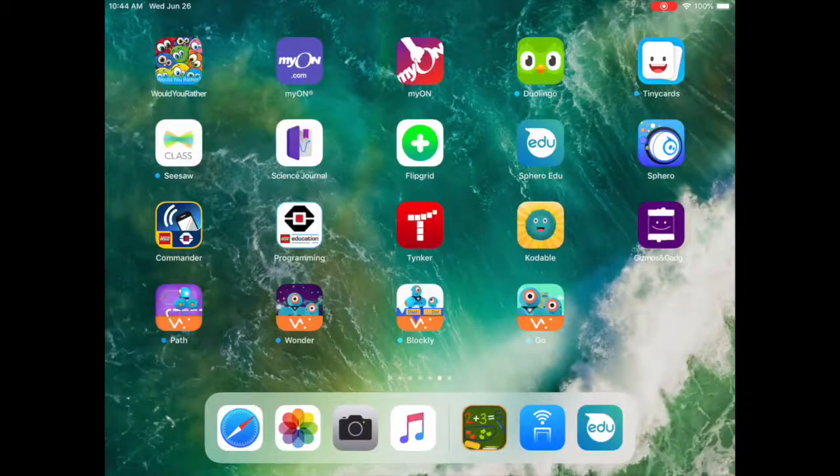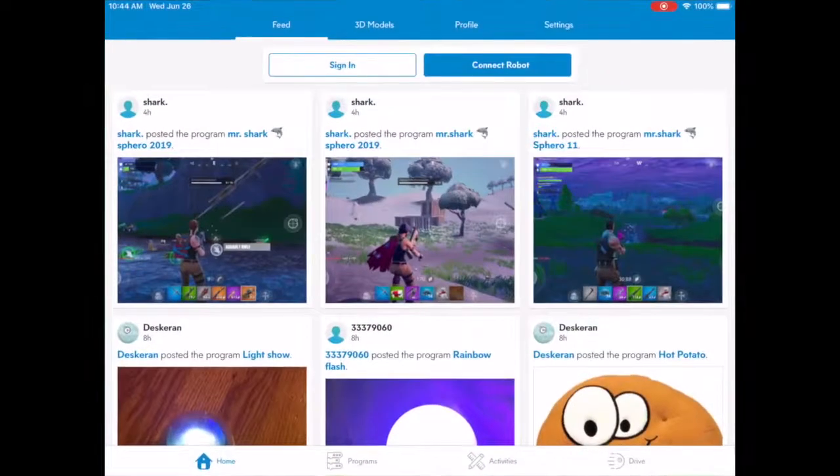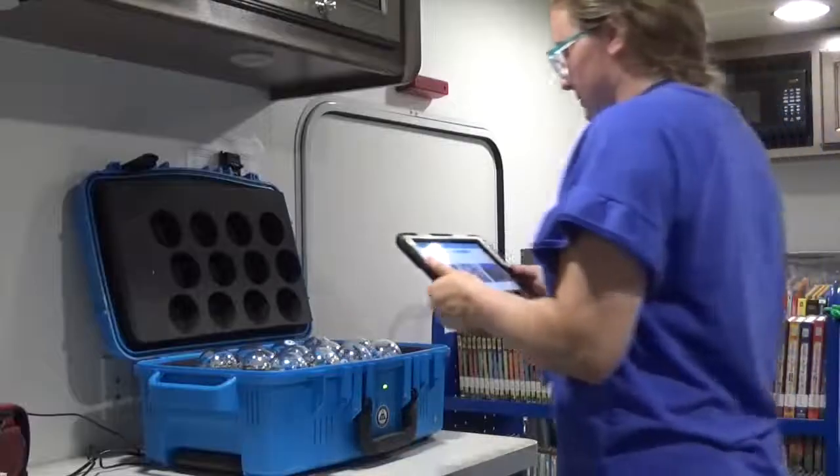The first thing you have to do is find your Sphero EDU app on your iPad. It is light blue with a white bubble that says EDU. Click on it. It should open to your home page. At the top right, you should see a big blue button that says Connect Robot. Stand near your Sphero robot and press that button.